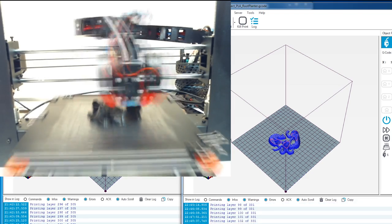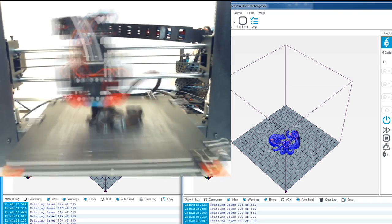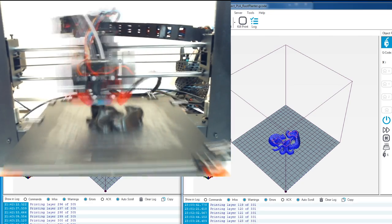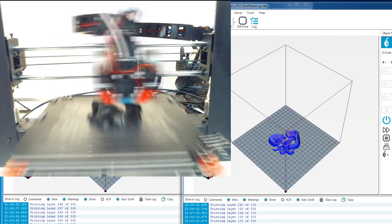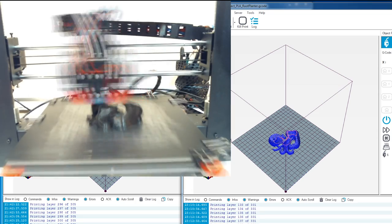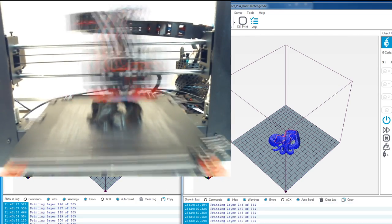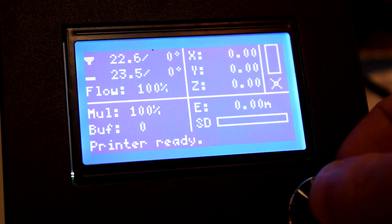The first thing you need to do is make sure the baud rate is set up correctly on your printer's control box. For most of these printers, this is already set up by default, but some of them aren't configured correctly when they come from the factory, and this can stop you from connecting your printer to anything through USB, including Windows or even Octoprint on a Raspberry Pi.